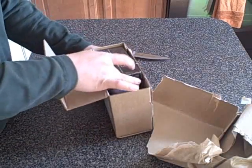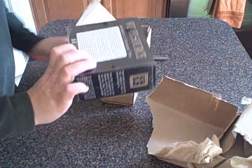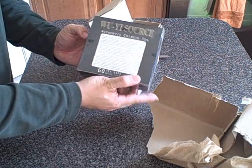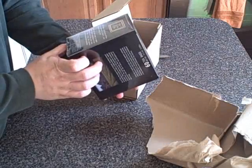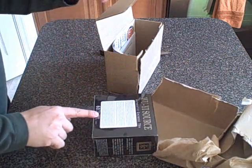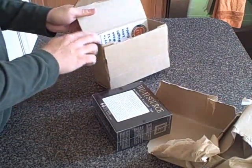Alright, let's open this up. Here we go — Wu-Yi Source Authentic Chinese Tea. We've got a little packet here. This is our free trial. We have 60 tea bags in this box.